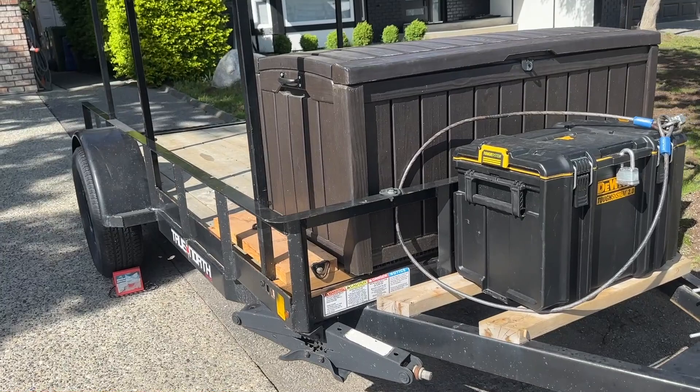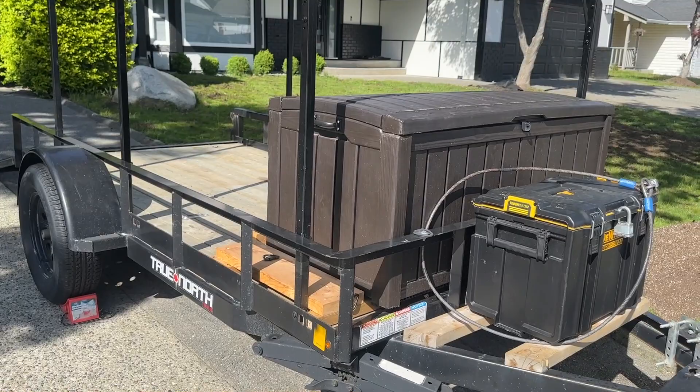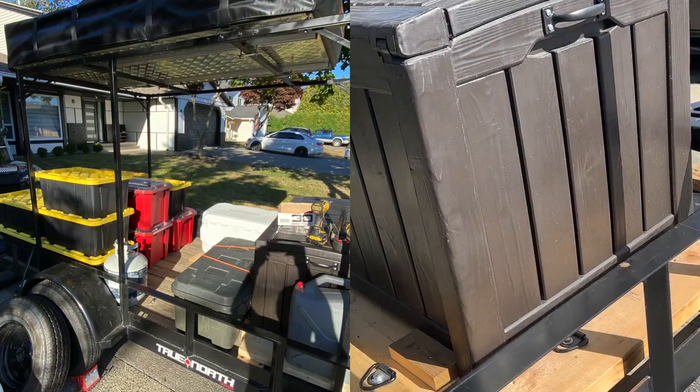I've got a Dewalt Toughbox in the front as an affordable and rust-proof tongue box — just a basic deck storage box on the front, because I need to take that out in the winter and make room for the quad and plow. So that was pretty budget-friendly as well and holds all the loose gear.